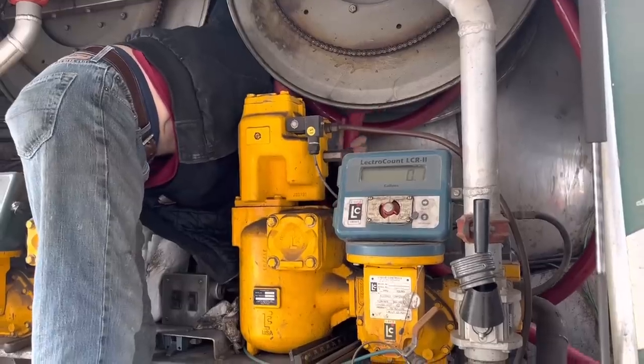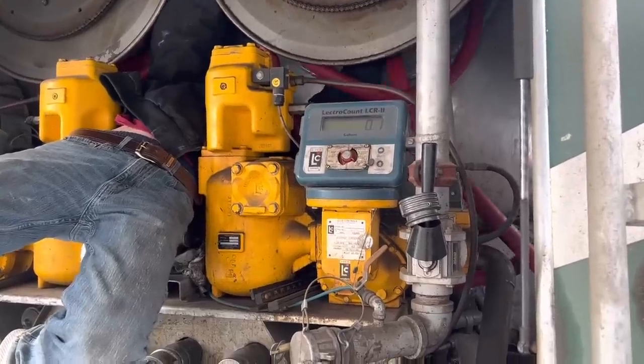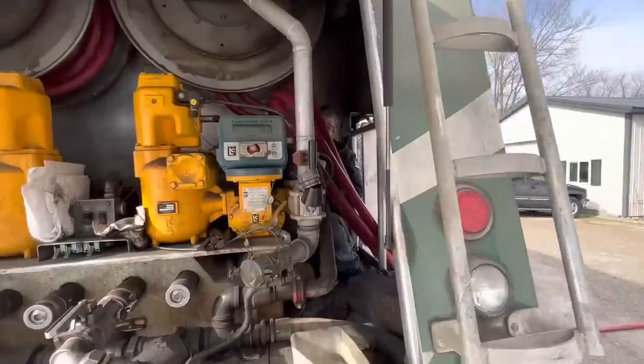And if we don't have fuel oil, we don't have heat in the shop. It's pretty tight quarters in the back of that truck, especially around that hose reel.